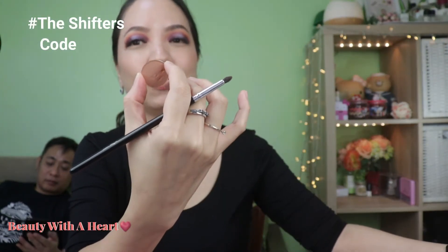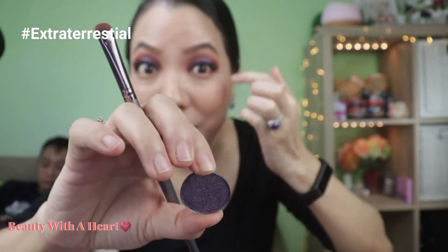I'll go off screen again to apply the eyeliner and false lashes, then continue with the lower lash line. Now let's proceed to the lower lash line — whatever colors were applied on the upper lid will be duplicated here. Using Shifter Coat as the base, then using Resurrection again to deepen the two corners.